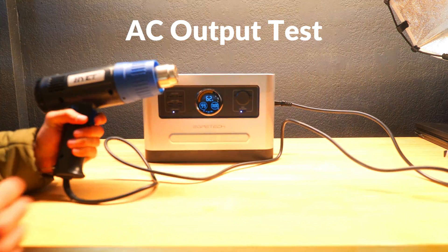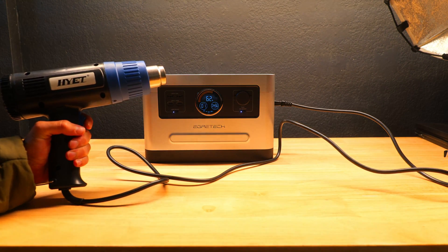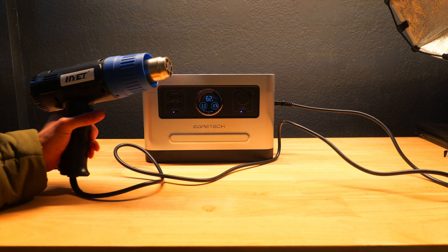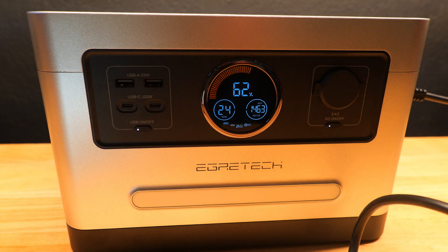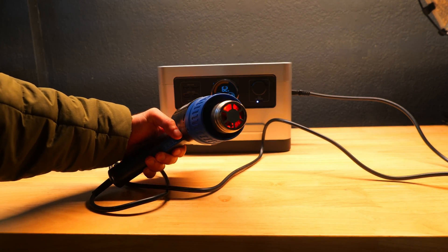Now we'll test if the Sonic 1200 can continuously run at its claimed 1200 watt max output. We plugged in a hot air gun and on its highest setting it ran comfortably at over 1400 watts for about a minute before dropping down to right around 1200 watts, continuing to power the hot air gun with no issues. It's definitely capable of running at the specs it claims.